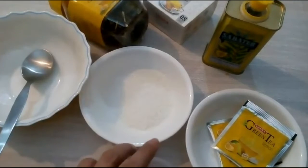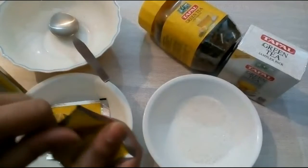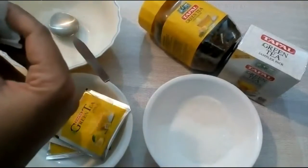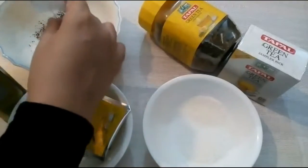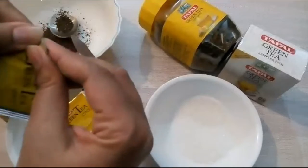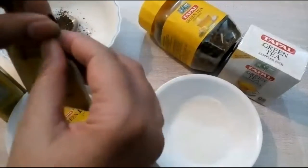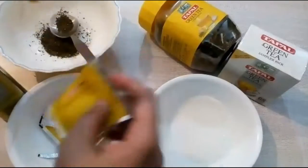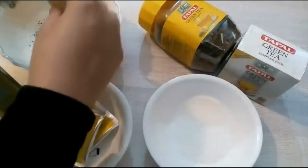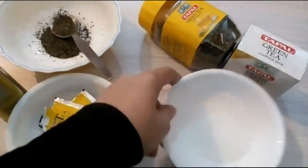So first, I'm gonna grab some green tea and add all the contents into a bowl. It is a good source of antioxidants, as you know. Then add two tablespoons of sugar.